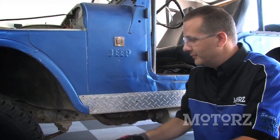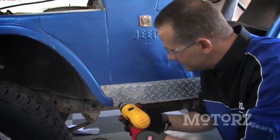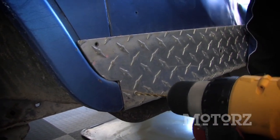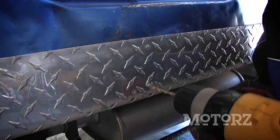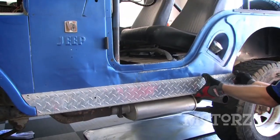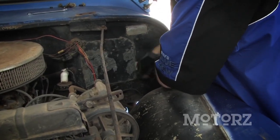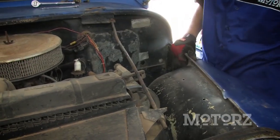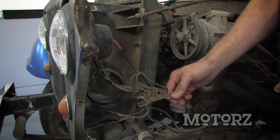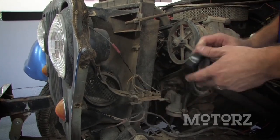Before we can remove this fender, we need to pop off this dime plate kick panel, which is just riveted on. So we're going to take our cordless drill and pop off the ends. Since we're going to be moving our Jeep in and out of our garage quite a bit, we're going to go ahead and tape up this terminal block so it doesn't accidentally touch something and cause a short.